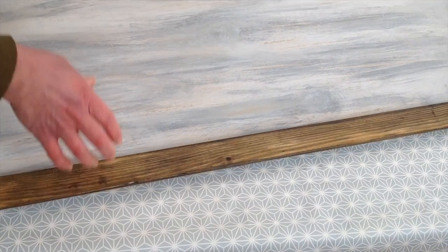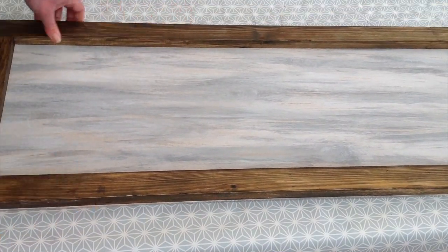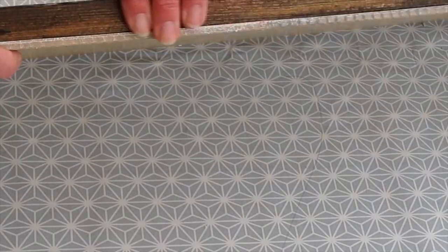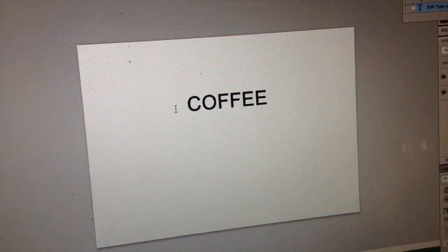So that's all nailed. I just need to finish off any edges — I'll trim this little edge off and then I will stain all the way around to make sure it's all stained.